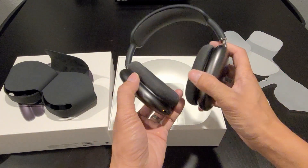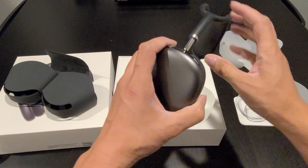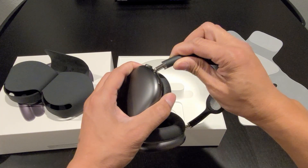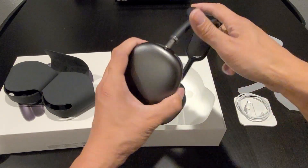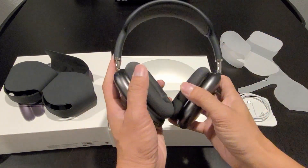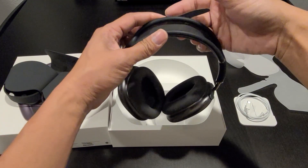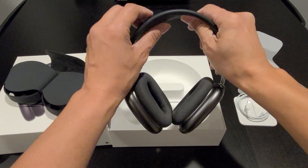The ear cups design is really nice — pretty clean, high-premium material. The telescoping arm extends and retracts very smoothly, and it stays in place too. We've also got this mesh design headband here. It's kind of soft to the touch, like a sponge, so it should be pretty comfortable when it's on your head.